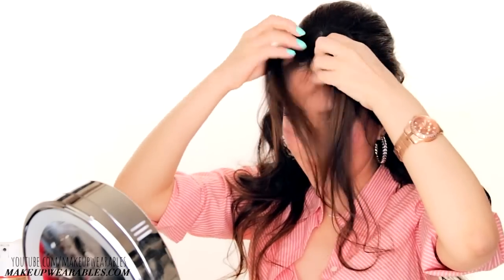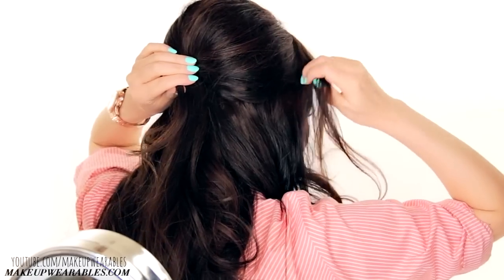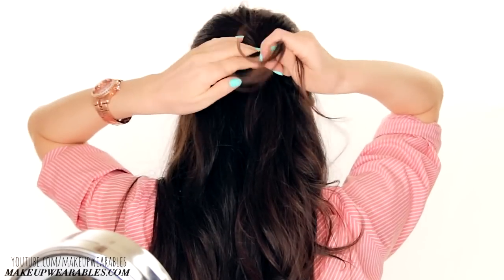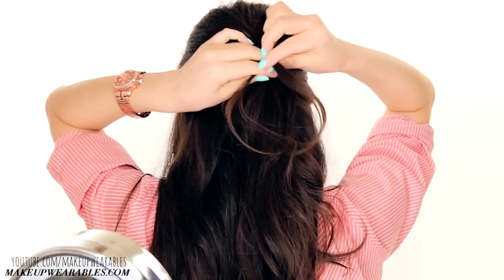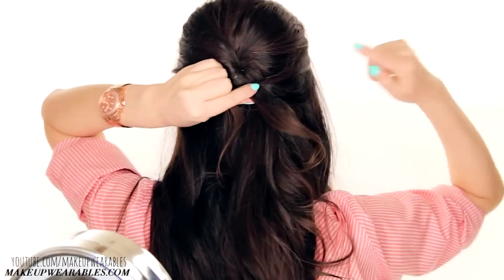Next, untangle your hair with a comb and part your hair on the front to start a French fishtail braid. Gather a strand of hair on each side of your crown and cross the left strand over right. Basically, we're going to alternate grabbing sections from left and right and crossing them over.